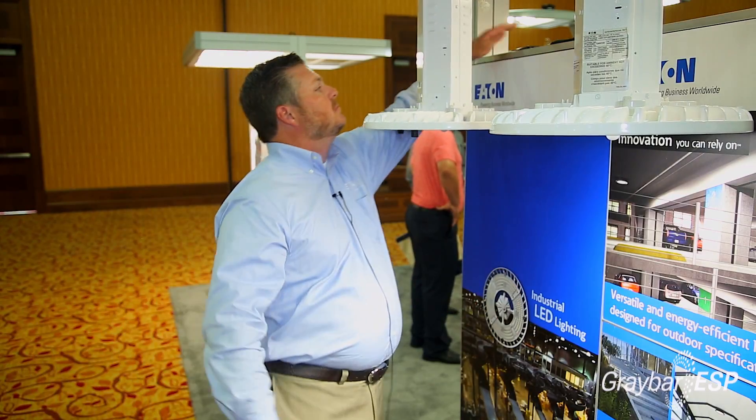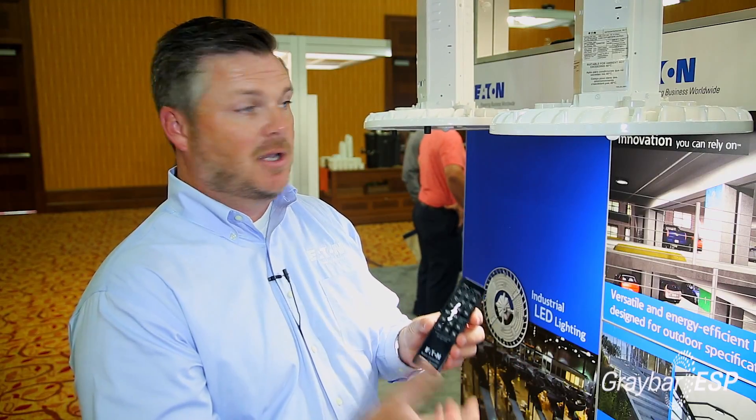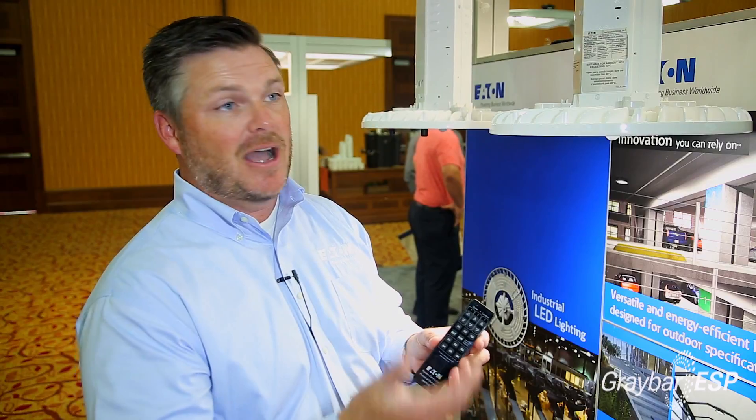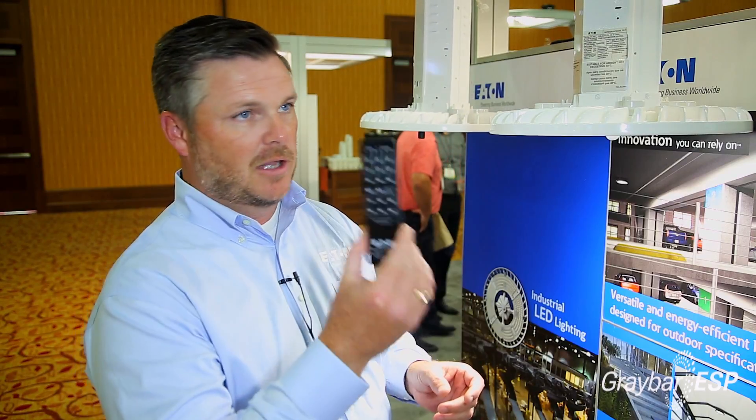In addition to that, you can also use a personal remote that will allow you to change settings like timeout settings, raise and lower, dim, change the occupancy settings, and change the foot-candle levels on the daylight sensing as well. Great little device.